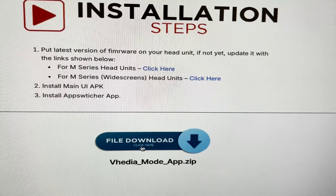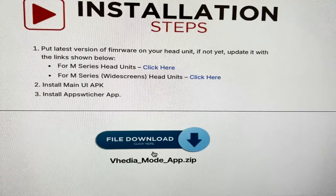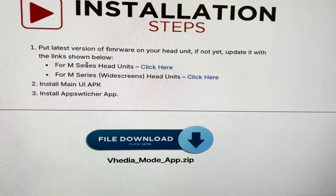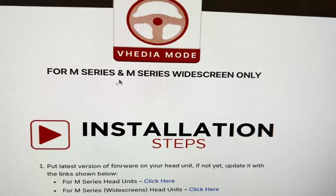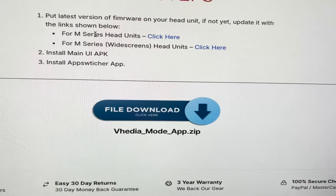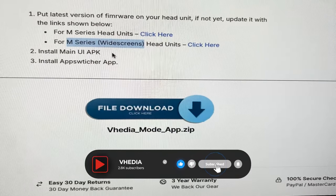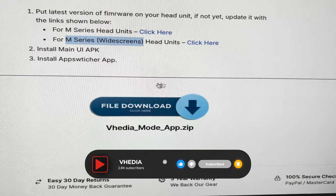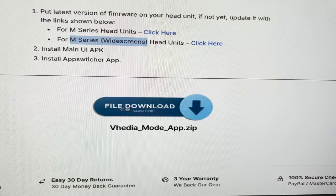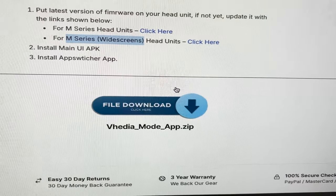There are actually two different versions. This one here is for the normal M series. We'll put a picture up to help you identify it, but if you've bought a unit in the past year and a half it should be M series. If you have a widescreen version — which is a wider rectangle shape — you have a different app to download.